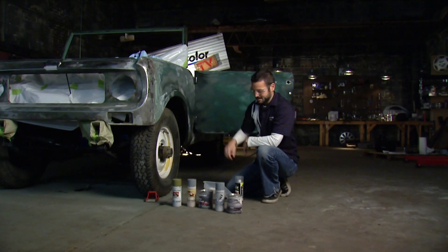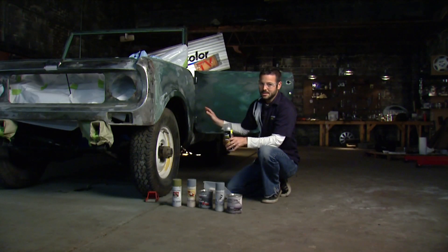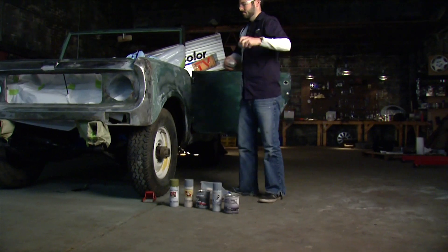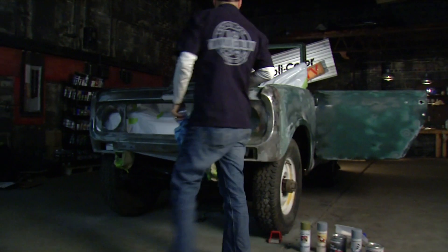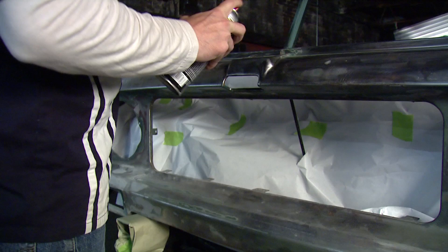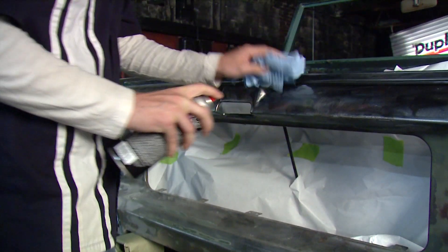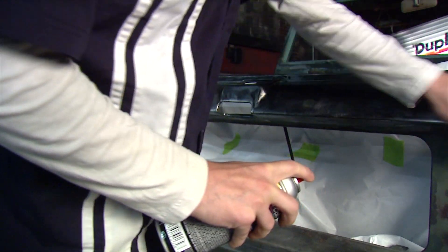We still want a nice clean surface to get started, so we're going to use Duplicolor's prep spray, get all these panels cleaned up, and start our priming. Even though we're just priming, we still want to prep spray and clean these parts up — we want to make sure the primer has good adhesion. So we're just going to spray some prep spray down and wipe off all the surface contaminants.